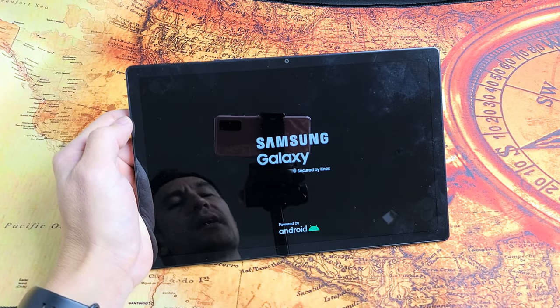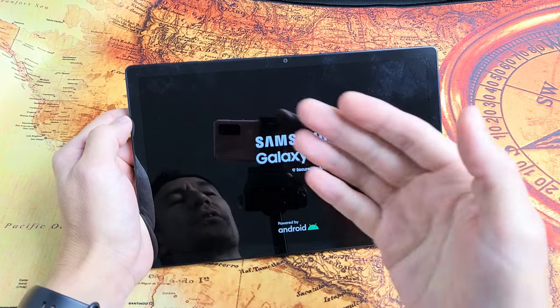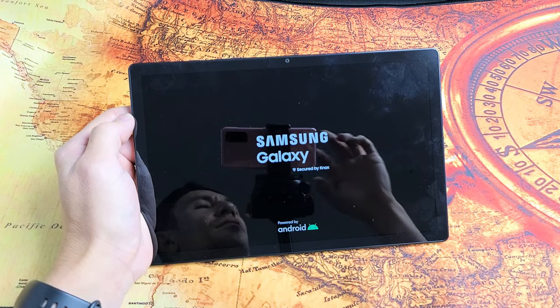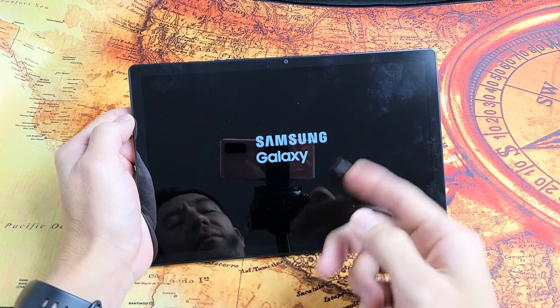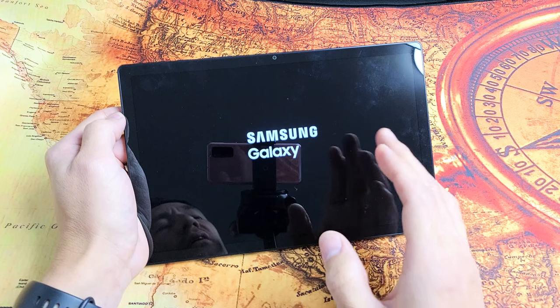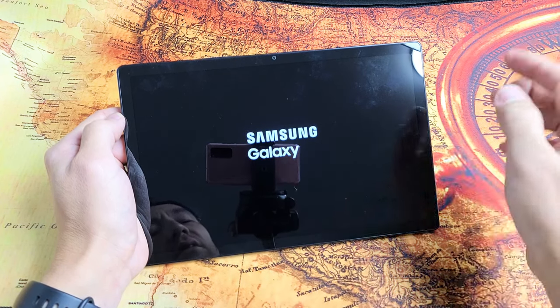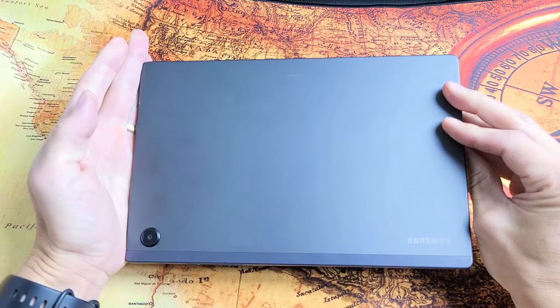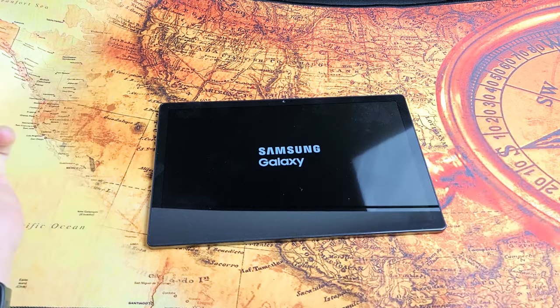Here's the Samsung Galaxy Tab A8 and you have an issue where it's constantly restarting. Basically it's stuck in a boot loop, or maybe it's restarting every 10 seconds or every minute or so. I'm going to show you guys how to get you up and running right now. By the end of this video at least 70% of you guys should have a working tablet, and this has nothing to do with taking anything apart.